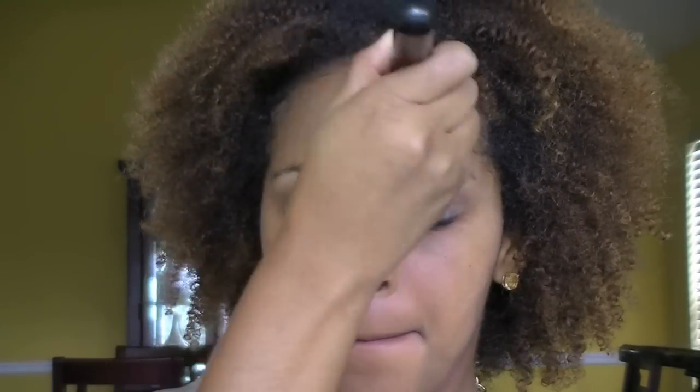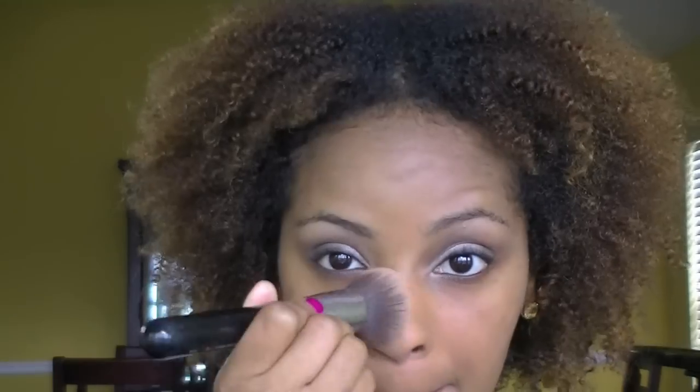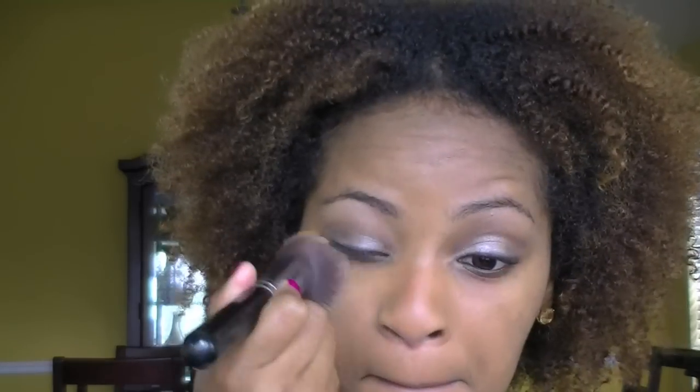Now for the face. Today I'm using MAC's Face and Body Foundation in the color N7. I'm just going to apply that all over my face and then blend it out. This has very sheer coverage, so I'm going to take a little bit more and just build it up a little bit. This foundation doesn't get cakey on me, so feel free to build it.